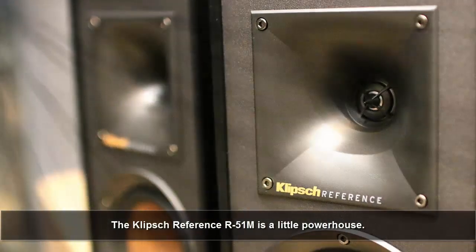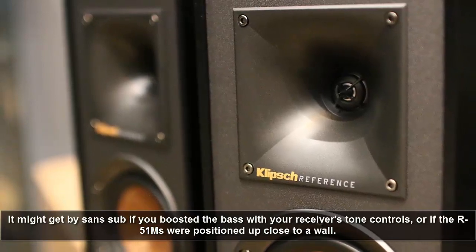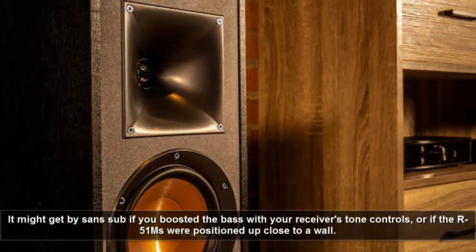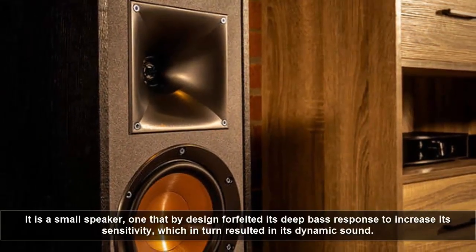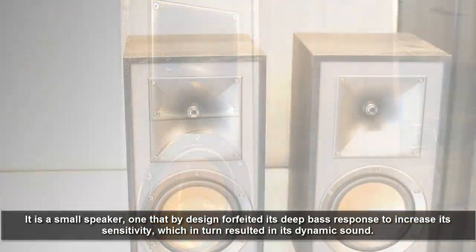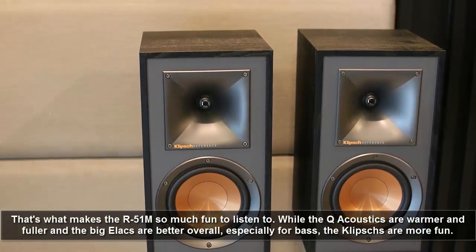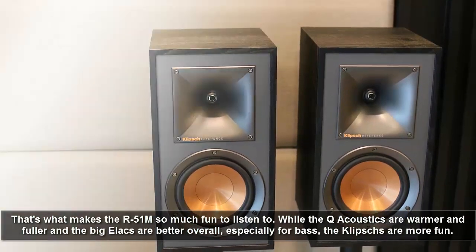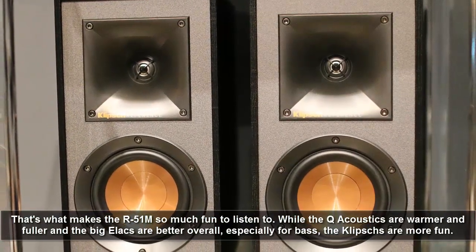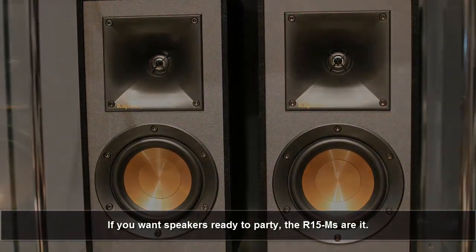The Klipsch Reference R51M is a little power-hungry. It might get by without a subwoofer if you boost the bass with your receiver's tone controls, or if the R51Ms were positioned up close to a wall. It is a smart speaker — one that by design forfeits deep bass response to increase its sensitivity, which in turn results in its dynamic sound. That's what makes the R51M so much fun to listen to. While the Q Acoustics are warmer and fuller and the big Elac are better overall, especially for bass, the Klipsch are more fun. If you want speakers ready to party, the R51Ms are it.